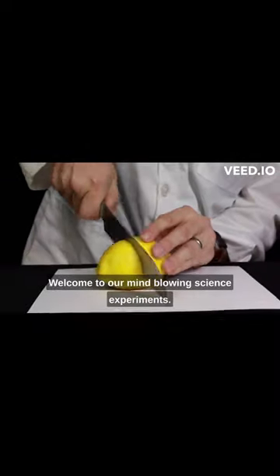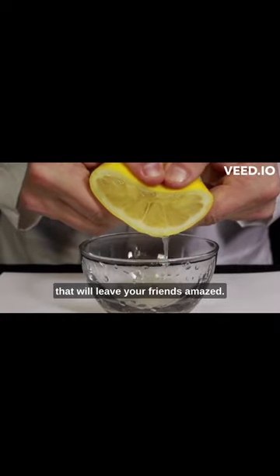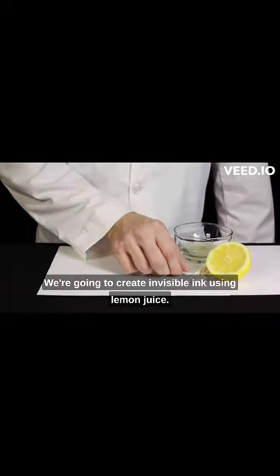Welcome to our mind-blowing science experiments. Let's kick things off with an experiment that will leave your friends amazed. We're going to create invisible ink using lemon juice.